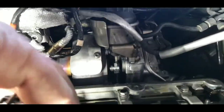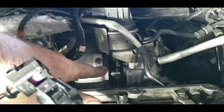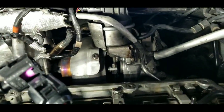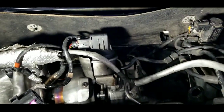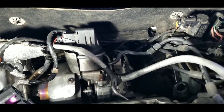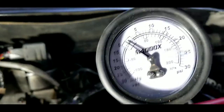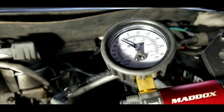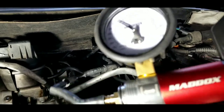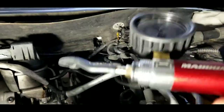What one guy says on YouTube is he uses a Mighty Vac, which we have right here. I would definitely recommend buying one of these. This is the cheap one from Harbor Freight - it's actually pretty good quality, I thought. I don't know how long it's going to last, we'll find out in a few months.